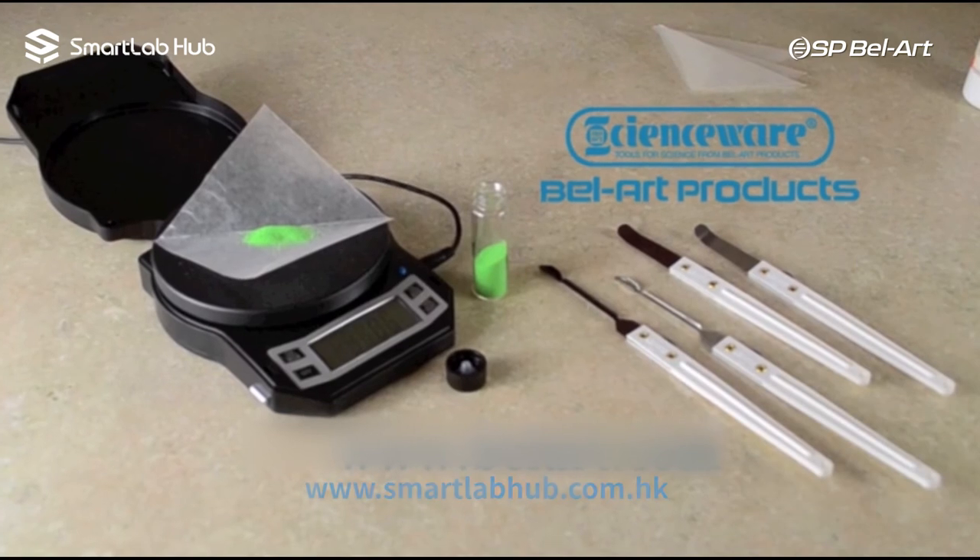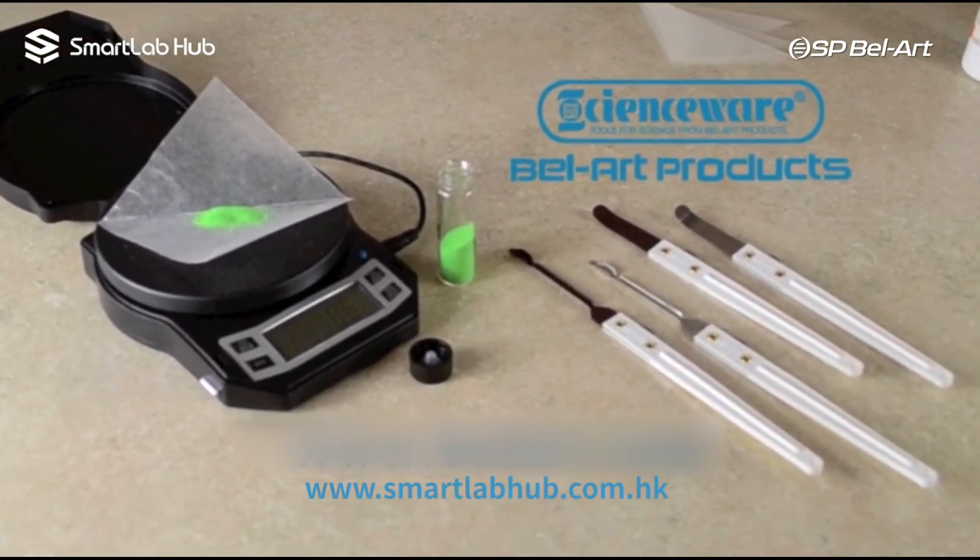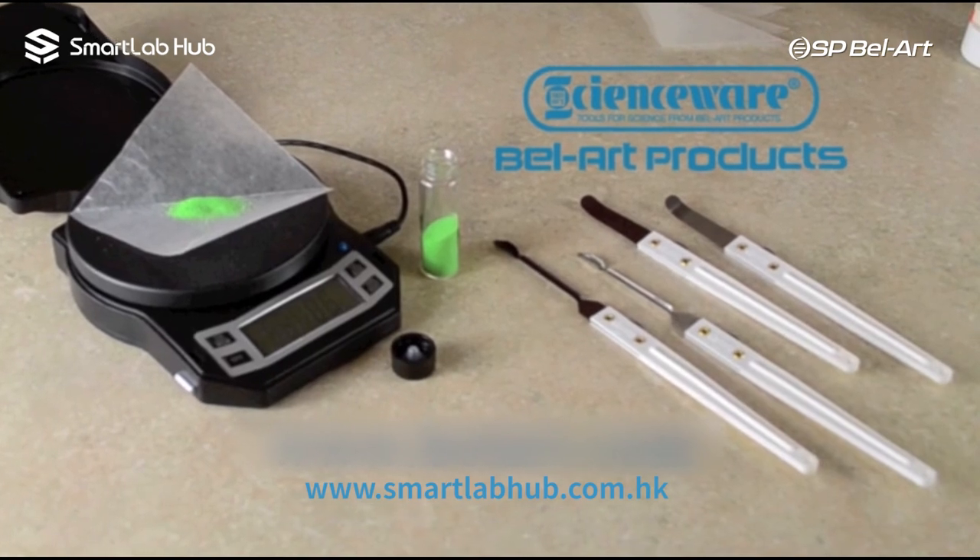Quaver and Quaverette vibrating spatulas give you more control when weighing. For more information, contact your Bellart Products distributor.